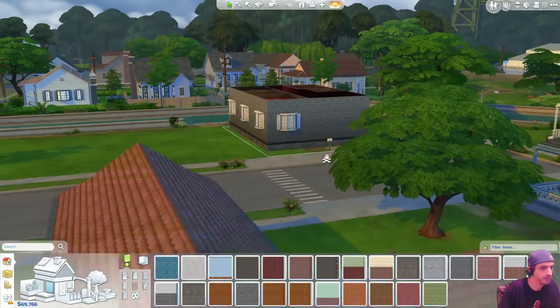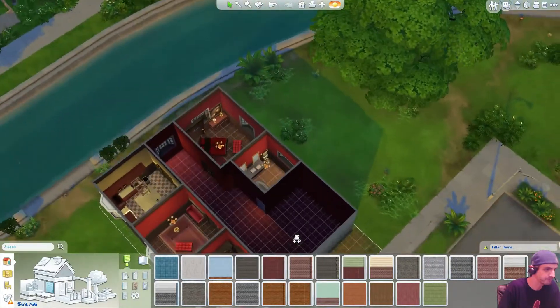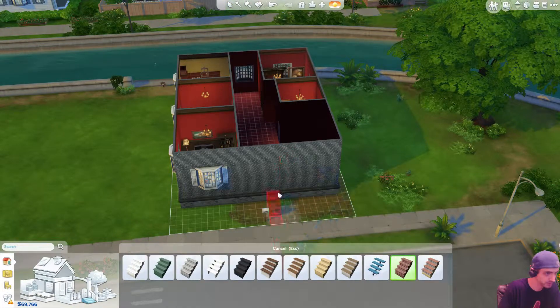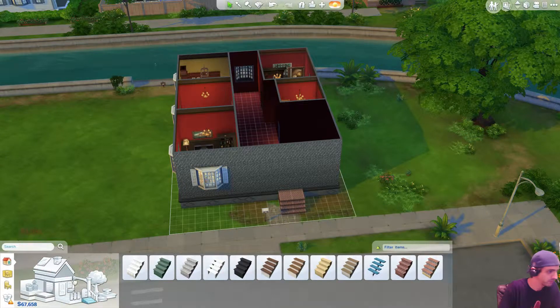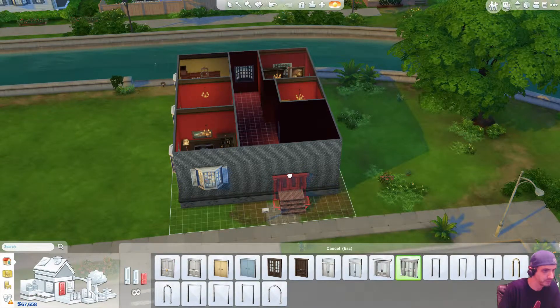Over one, there we go. Okay, so I want a front door now with some brick stairs. How come I can't expand these things out? Door. That's fine, I'll put another stair there then.